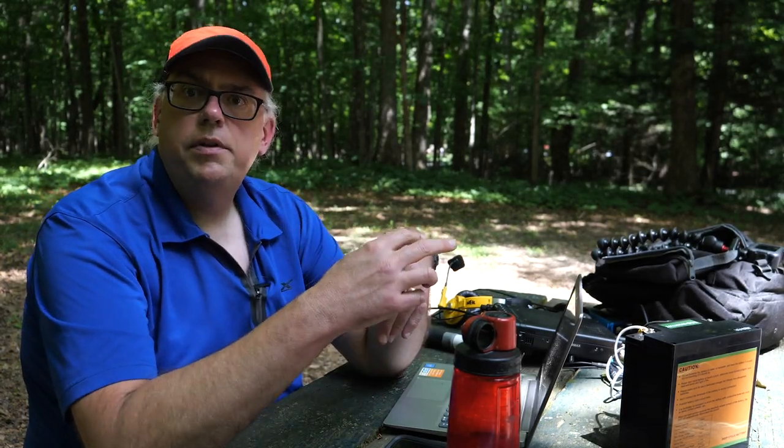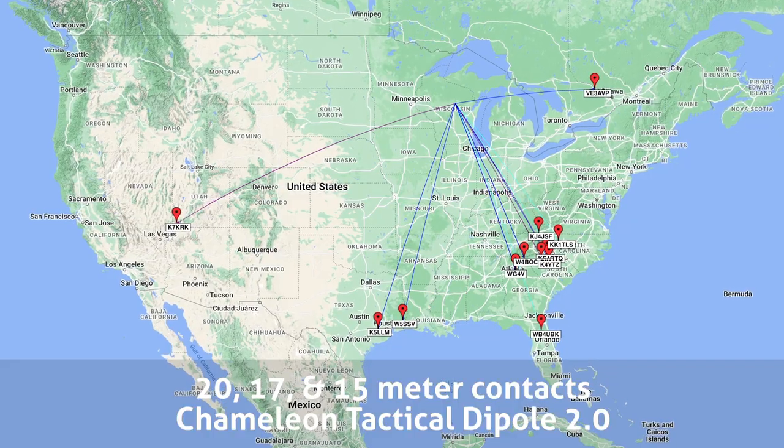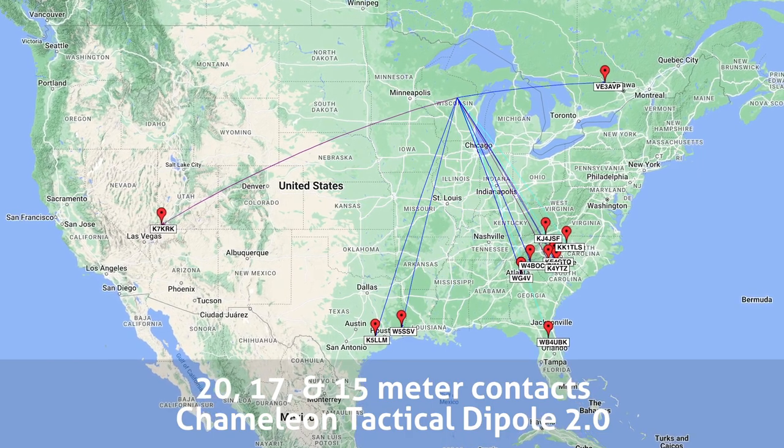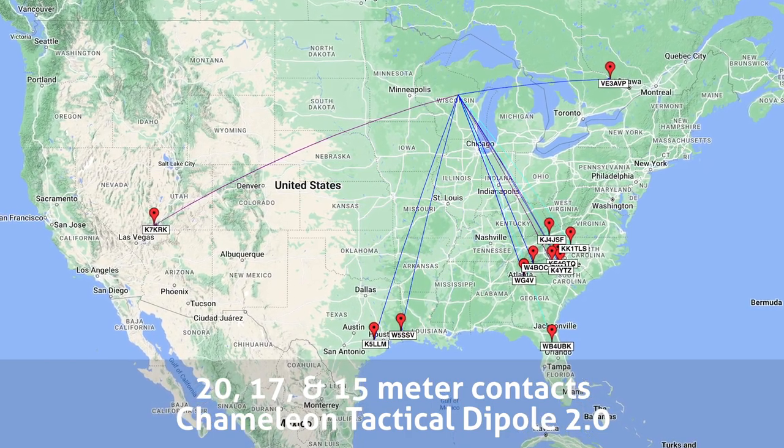I want to say a couple things about the Chameleon Tactical Dipole 2.0. I had pretty good results with it on my test out here — I got 13 contacts, parks on the air, on 20, 17, and 15 meters. The really nice thing about the antenna is that you can jump from band to band without having to use a tuner. My SWR was underneath 2 to 1, and on those bands it was averaging about 1.5 to 1 — good enough that I didn't have to pull the tuner out.